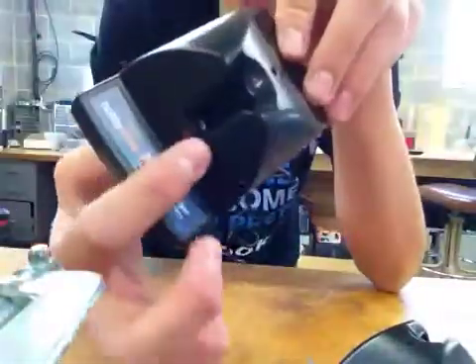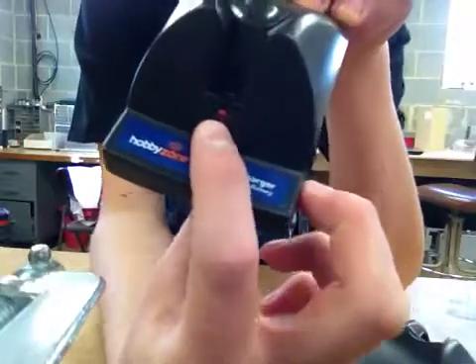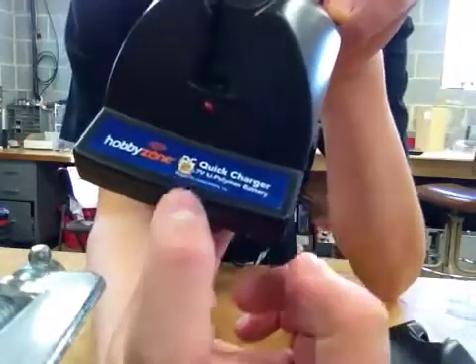What I did is I took this that came with my brother's Champ and I moved the LED down here — as you can see, I just drilled a small hole and glued it in — and I moved the charging port right here, so it can fit any battery you want, as long as it's of course one cell.